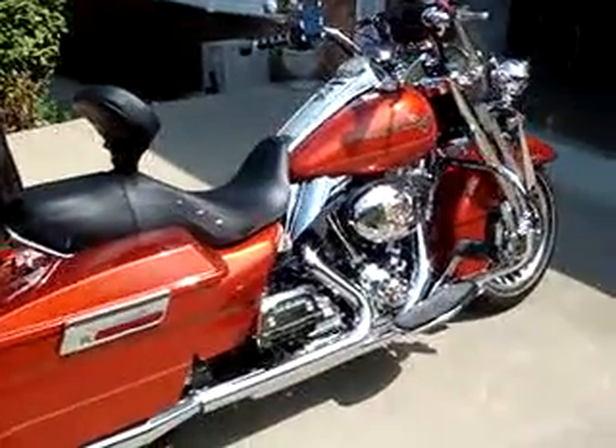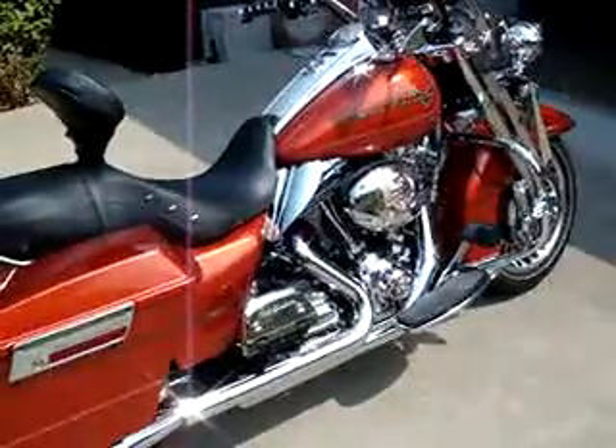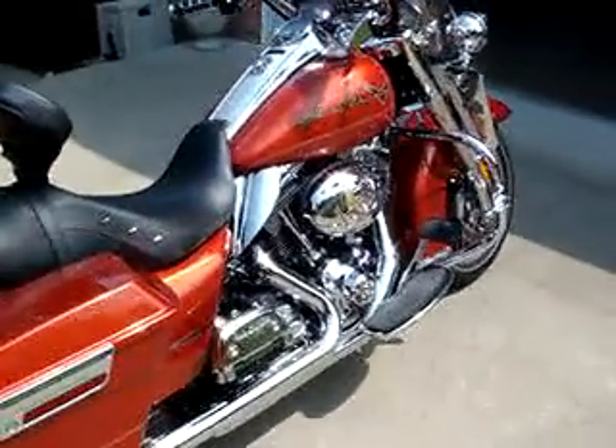Hey, how you doing? My name is Marty. I live just south of Nashville, Tennessee, and this is my 2011 Road King in the Sedona Orange color.